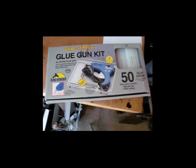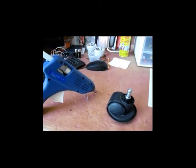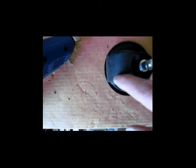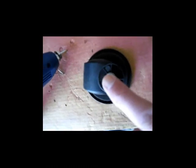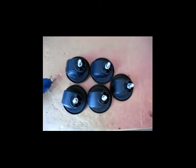Now I'll set up my handy dandy glue gun. Once I apply the glue to the base of this, I make sure that my end here is lined up with the outer edge so that the center of gravity is right in the middle of the slider — so it's nice and sliding. It is centered and stuck pretty well.